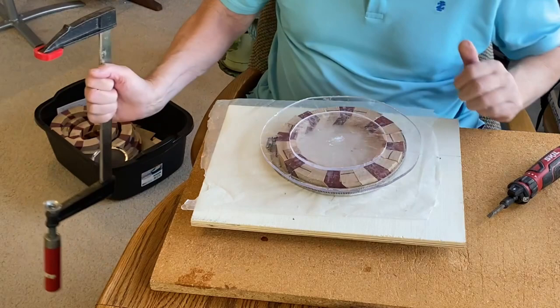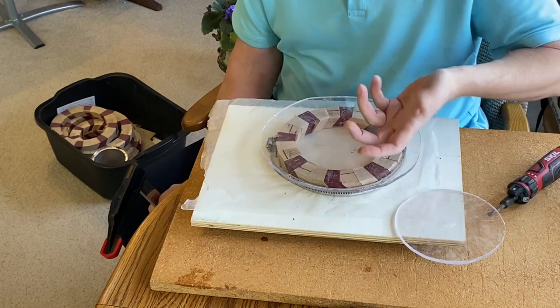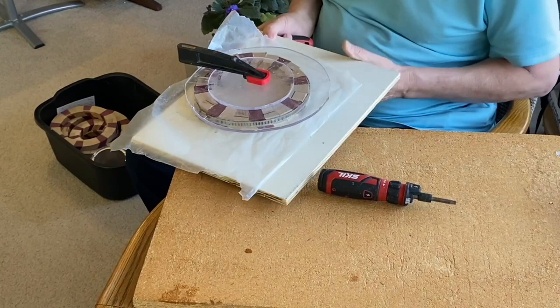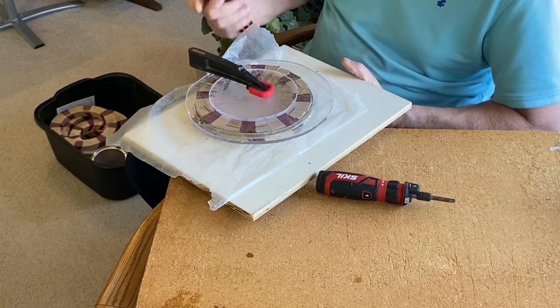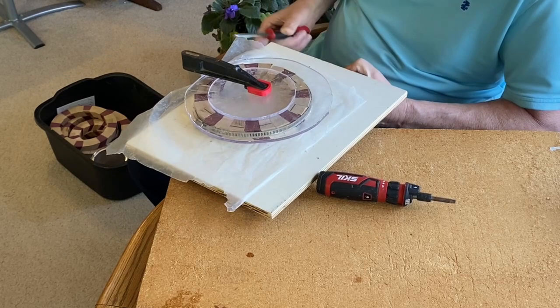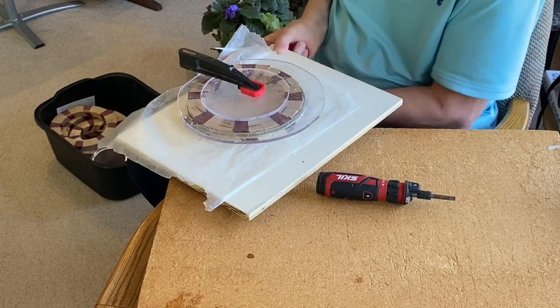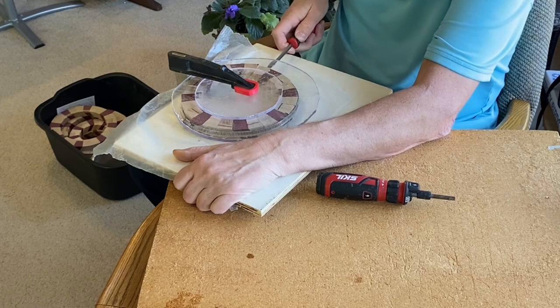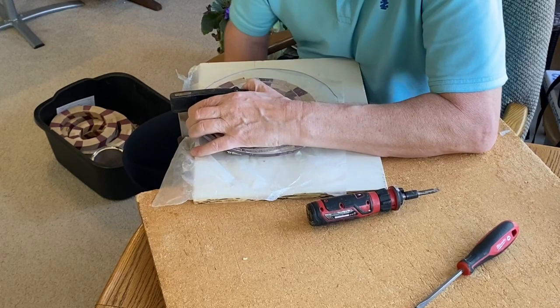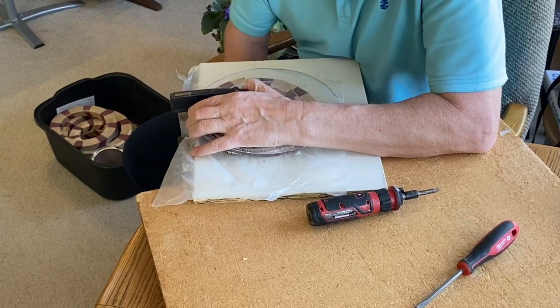One thing that was happening with the bigger rings is the disc would flex a little and let pieces pop up on the edges, so I'm putting one in the middle to minimize that. Here's the trick: even though the disc is reasonably tight and the hose clamp is reasonably tight, there are still some joints that don't look good. So I get in there and push with a screwdriver to make them move and get a better-looking joint. Once everything looks good, I go ahead and tighten it the rest of the way with hard pressure.